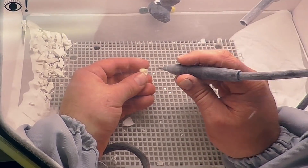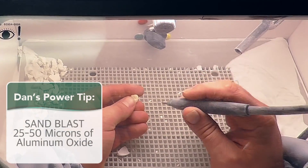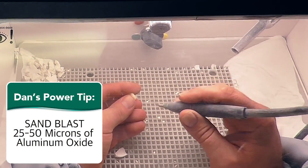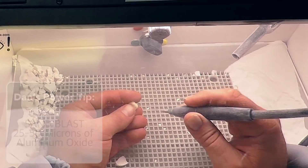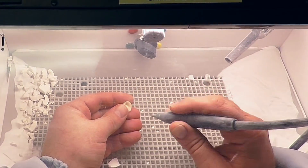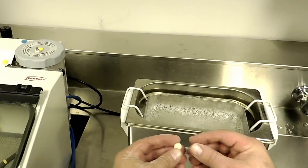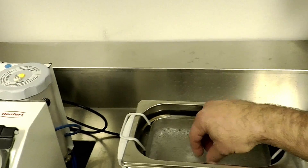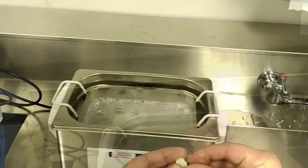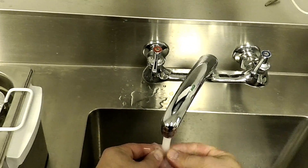Now we want to take the Sarismart restoration and lightly sandblast it with 25 to 50 microns of luminous oxide, staying away from the margins and going over the surface and also the intaglio. After that, we put it in the ultrasonic cleaner or steam clean it to remove any residue, then take it out and rinse off any residual liquid.